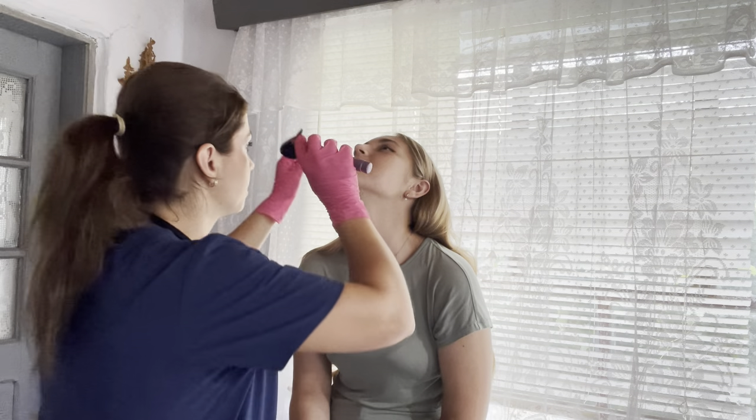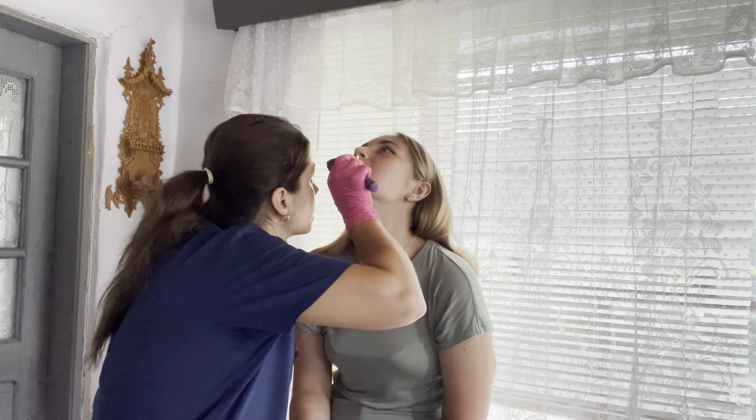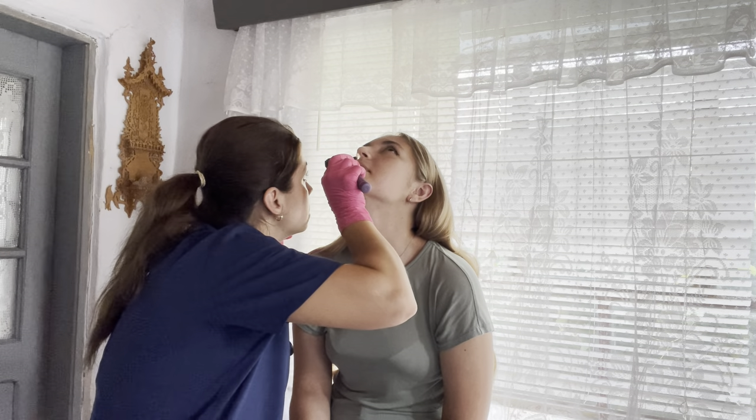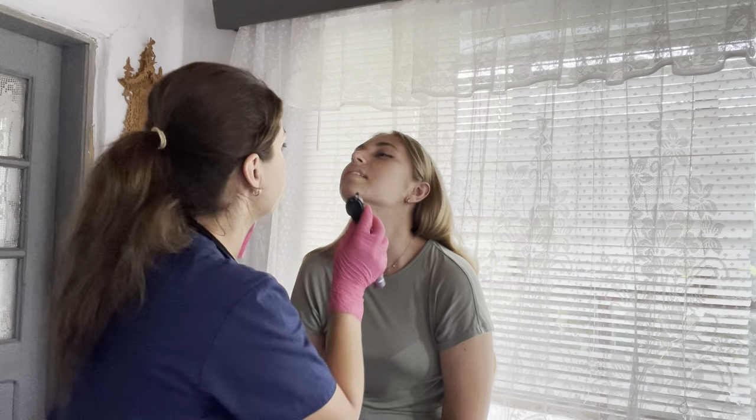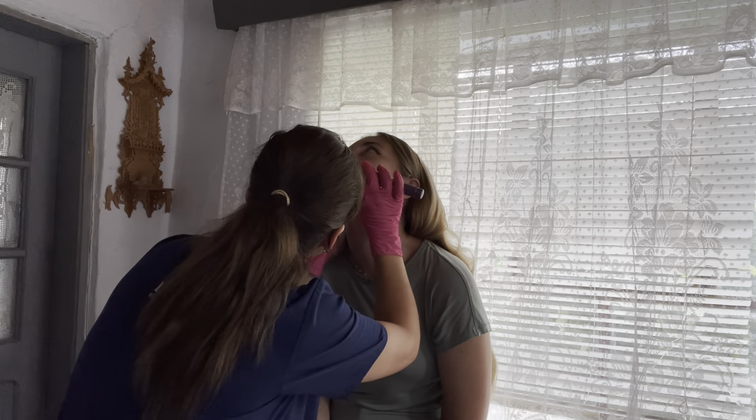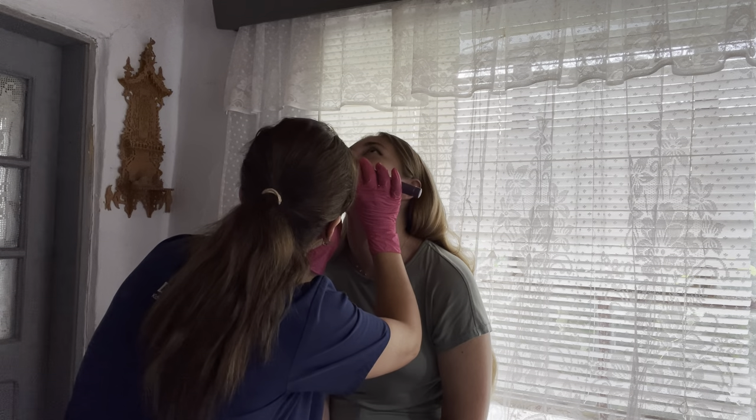Now I'm going to take a look inside your nose. Do you have any kind of nose problems? No. Go ahead and look up. The nasal septum is normal. Same thing on the other side. Do you snore at night? No. Excellent.